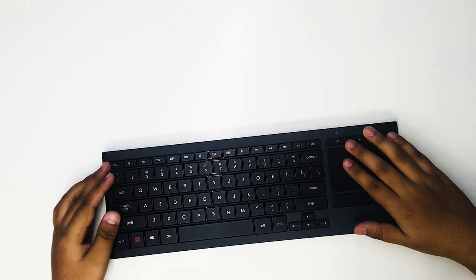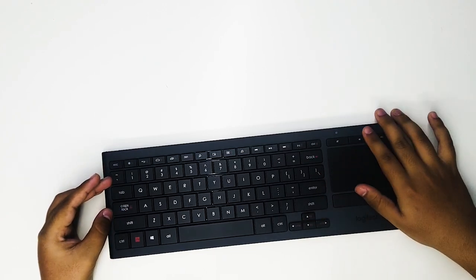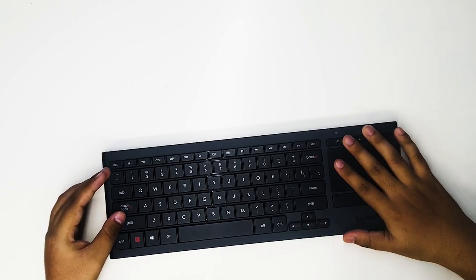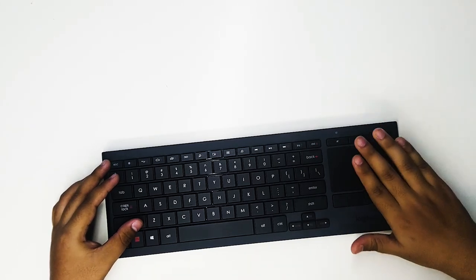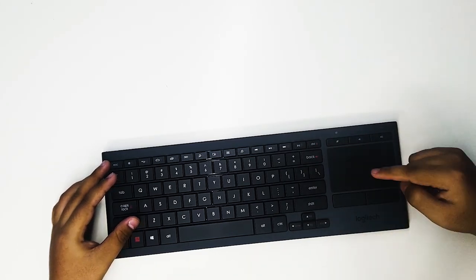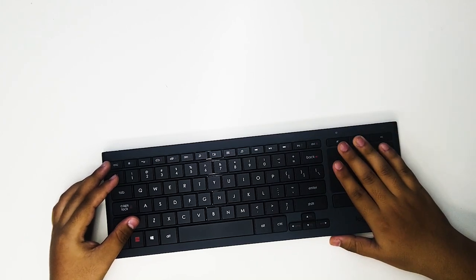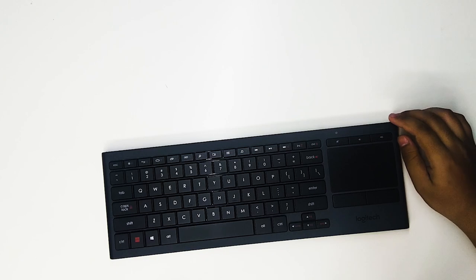An added perk is the integrated touchpad, which means you can leave your mouse aside. There is a multi-color light indicator which glows green to indicate the keyboard is on, blinks while pairing, and turns red to indicate low battery. Function keys also act as media hotkeys on your TV.